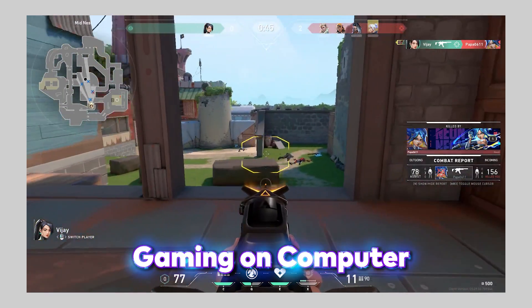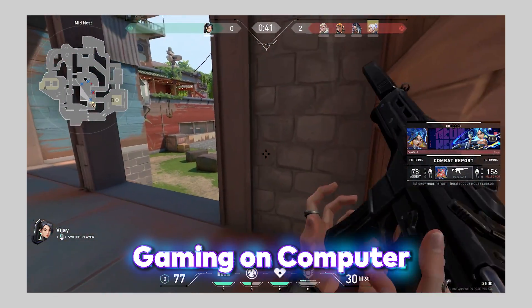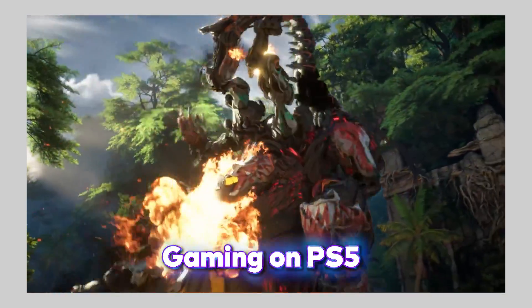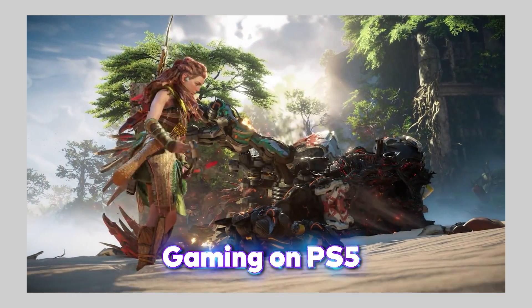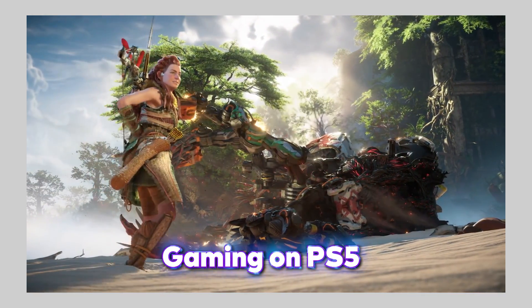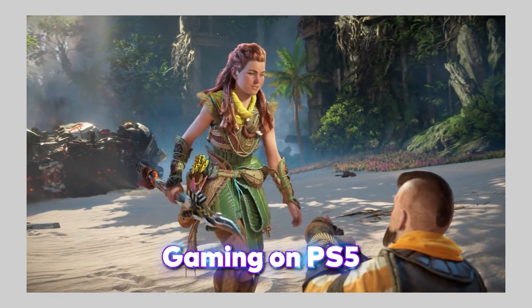I played Call of Duty and Valorant for longer sessions and I'm really satisfied with this SSD. I also played Horizon Forbidden West on my PS5 and the gameplay was really smooth even in 4K — there was no lag. I really enjoyed the gaming and the SSD was not causing any issues at all. I monitored the SSD activity during gameplay and faster SSD really gives a smoother performance.